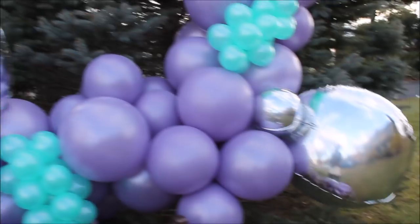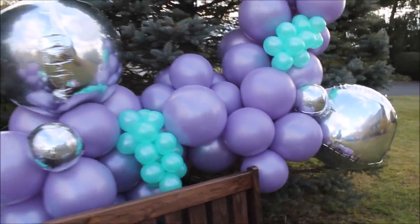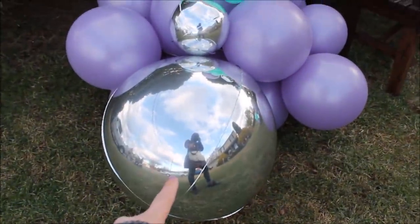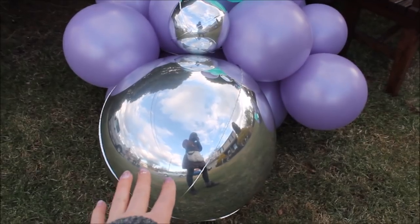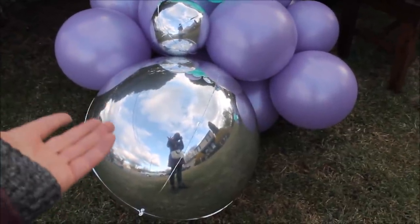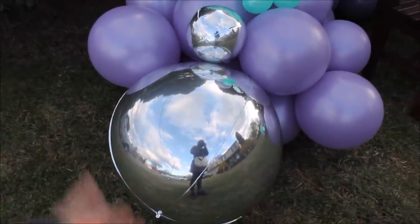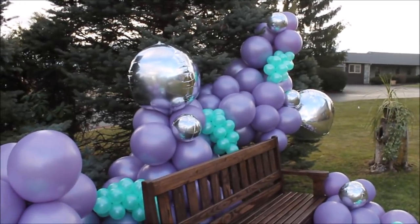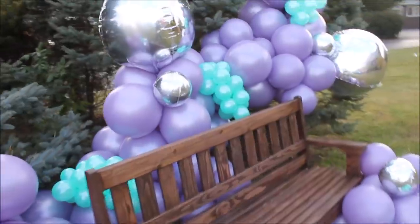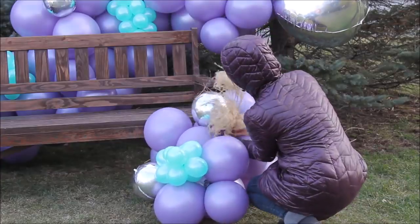I wanted to point out: these two large orbs balloons that I inflated with the electric pump have already started to deflate. Look at the third one I inflated with a hand pump — such a huge difference! No wrinkles. I left a few wrinkles intentionally because over-inflating can cause the balloon to pop. So the difference is huge — I tried to save time and it backfired. Next time I'll definitely use the hand pump. Never again!